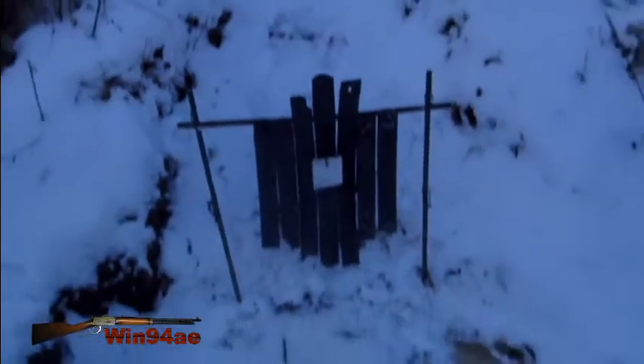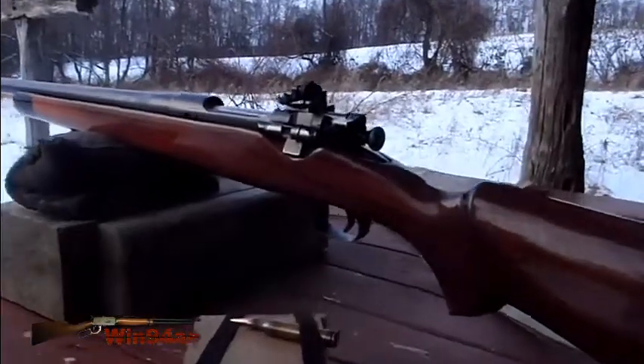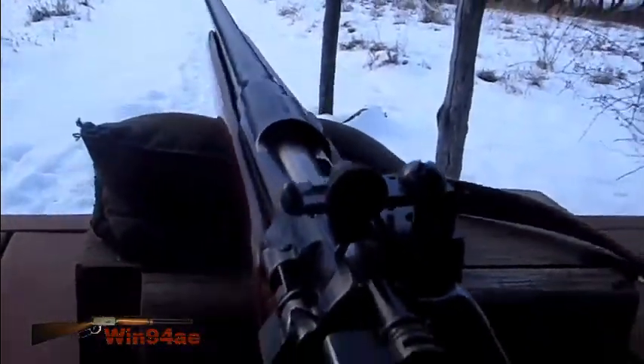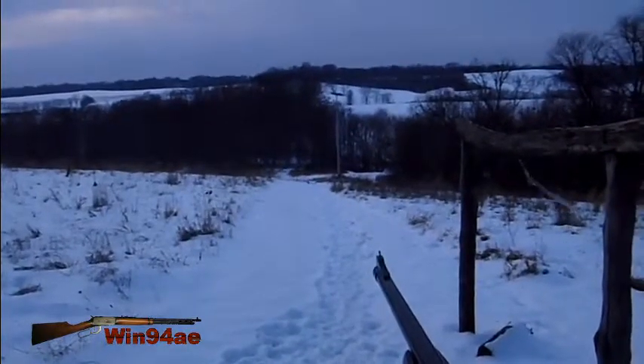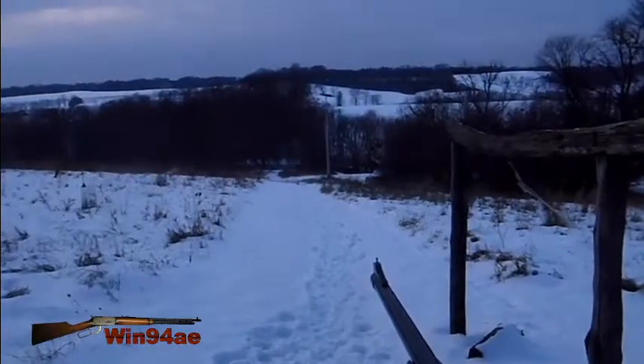Three and a half inch target in front of the torso. Got the sporterized Remington US Model of 1903 with the Lyman peep sight on there. Hornady 150 grain full metal jacket. I'm just going to try it at 300 yards to see if I can see that target well enough and be precise enough to hit it.